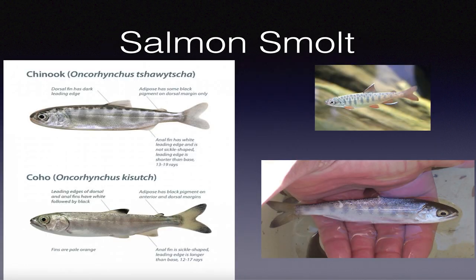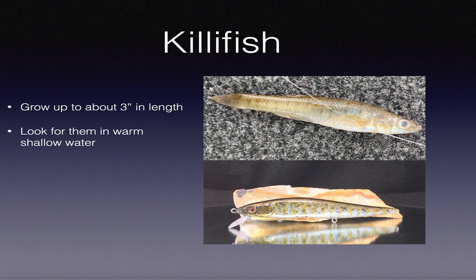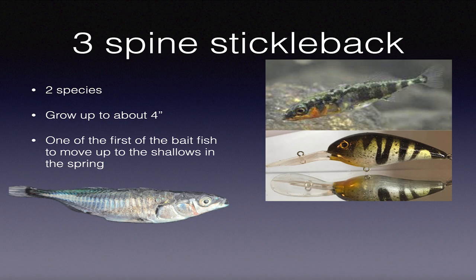Here are some salmon smolt - Chinook and Coho. This is the killifish - they don't grow very big, but when you see them cruising the shallows and a bass spits one up, they work good. This killifish pattern is one I really like to throw as an indicator pattern, because while it matches the killifish, it also has attributes of both yellow perch and bluegills. If I'm trying to figure out whether bass are eating bluegills or perch, I throw that pattern as an indicator. This is the stickleback - I found two primary species, a female version and a male version. They grow up to about four inches and look like little schools of anchovies swimming around.